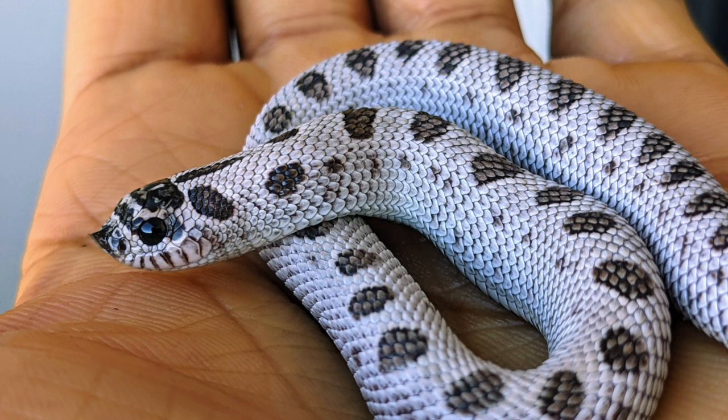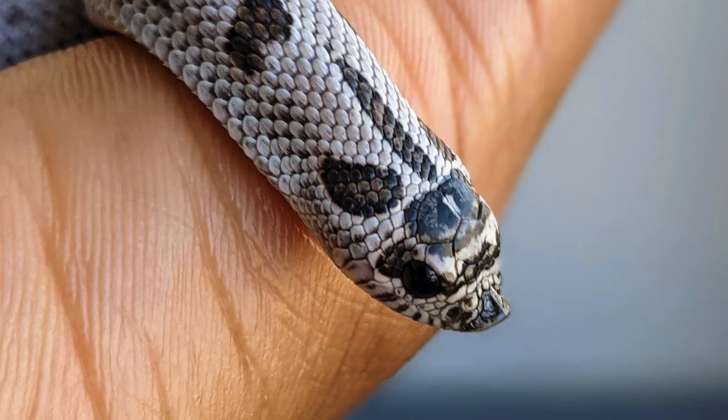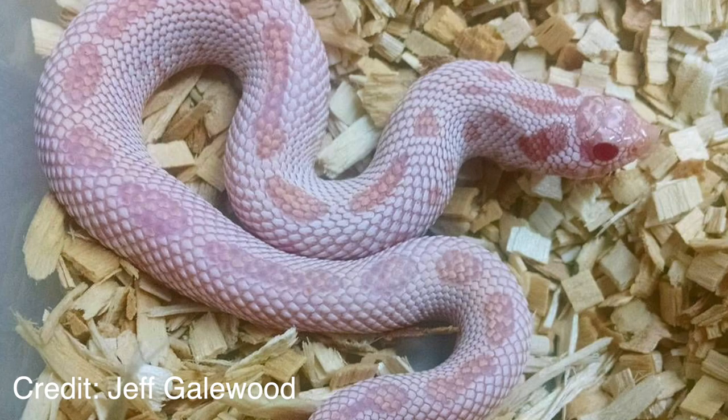The super arctic lightens the background even more, and that black pigment that was once around the edges of the saddles starts to concentrate in the saddles — so usually you'll get almost a black and white animal, sometimes with brown in the saddles as well. When you combine the super arctic with other recessive genes it actually changes the color of the animals. Like with the albino, the super arctic basically masks the red and orange pigments and gives these snakes a pink pigment. Also, some super arctics have translucent scales along their bellies.